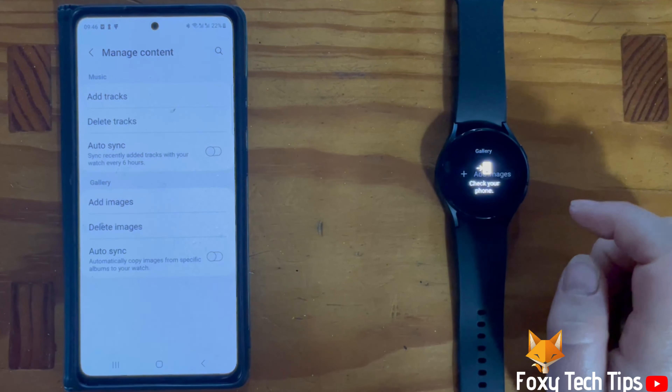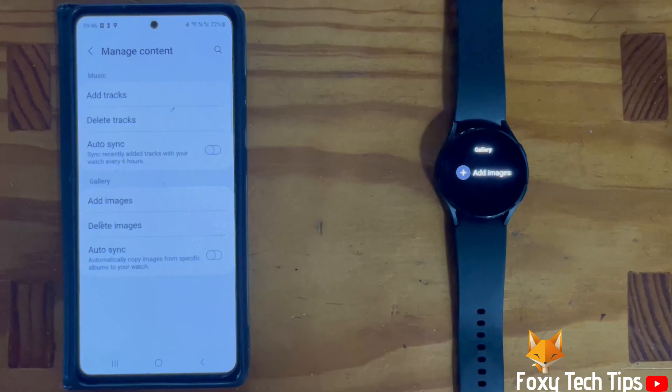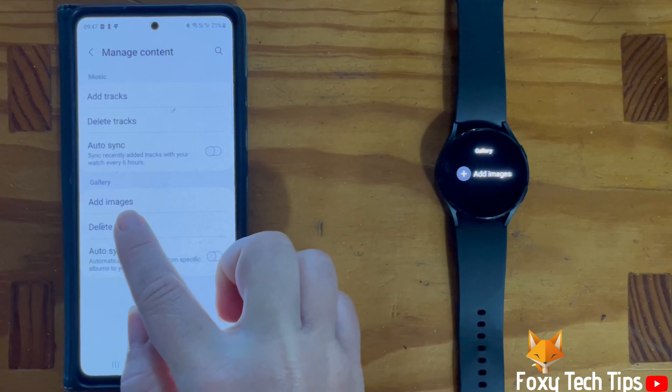You can now choose from one of the photos that you have downloaded to your watch, if you have any downloaded. If you don't have any images downloaded to your watch, then look at the phone that is connected to your watch and you will see this page. Tap add images.